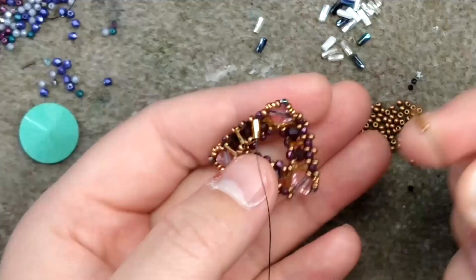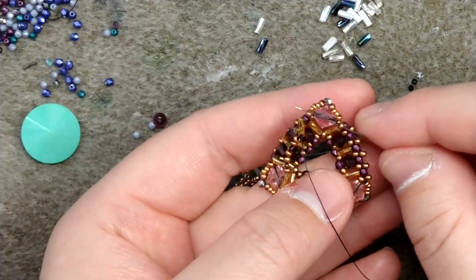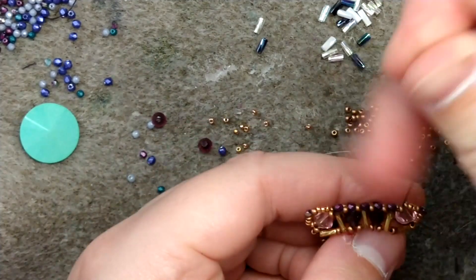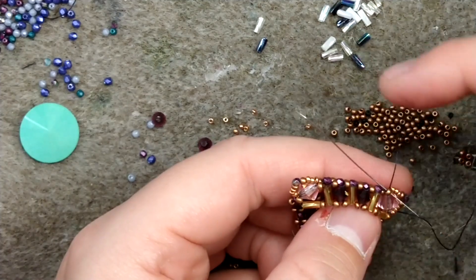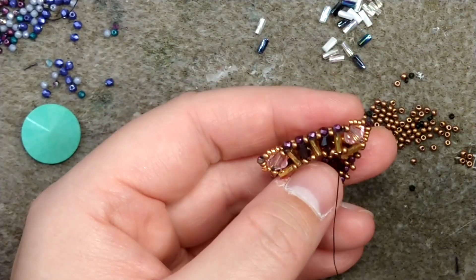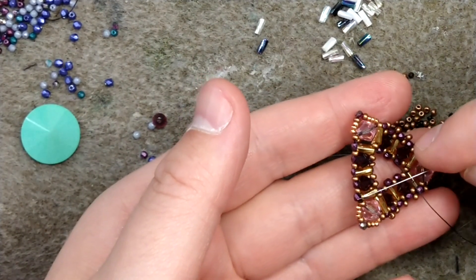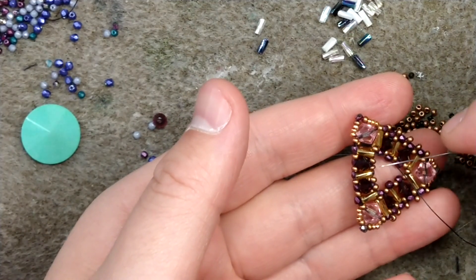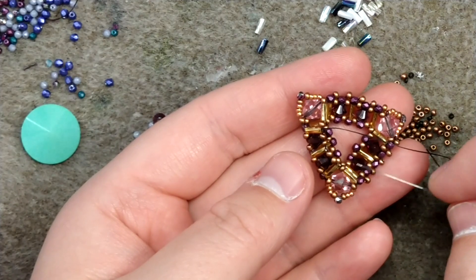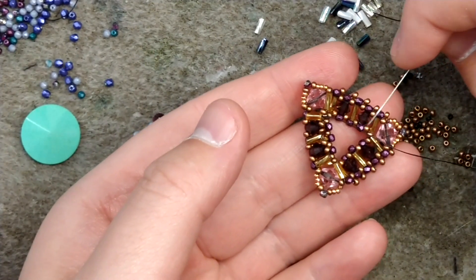Now we are at the last bugle bead before the six millimeter bead and we already have one of the bugle beads that's going to wrap around it. Add one size 11 and one bugle bead, then pass through — jumping across the six millimeter — pick up the loose size 11 bead, go through the six millimeter bead, pick up the last loose bead next to the six millimeter, and finally back up through the bugle bead. Reinforce that. From here it's the same exact step: add your bicone set, bugle, bicone, bugle, then wrap around the final six millimeter bead and continue on until you have your middle bugle bead.